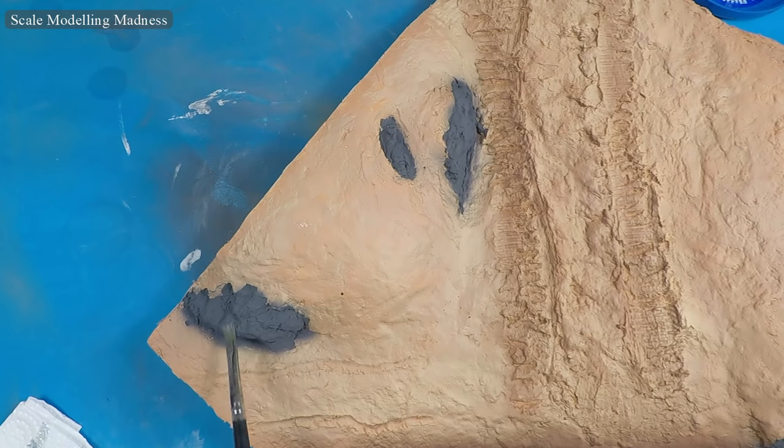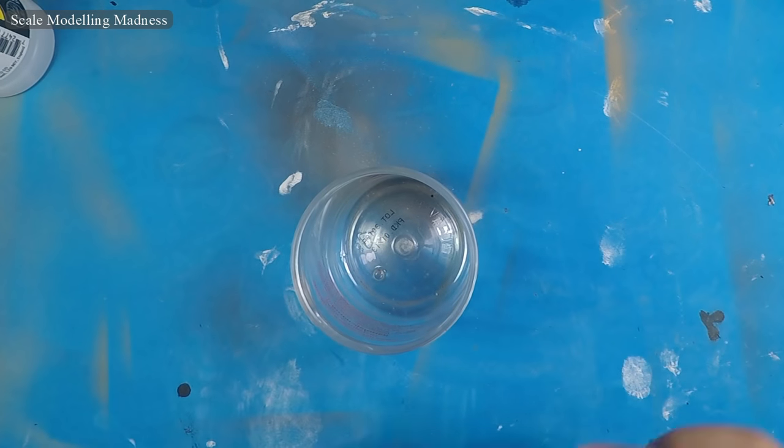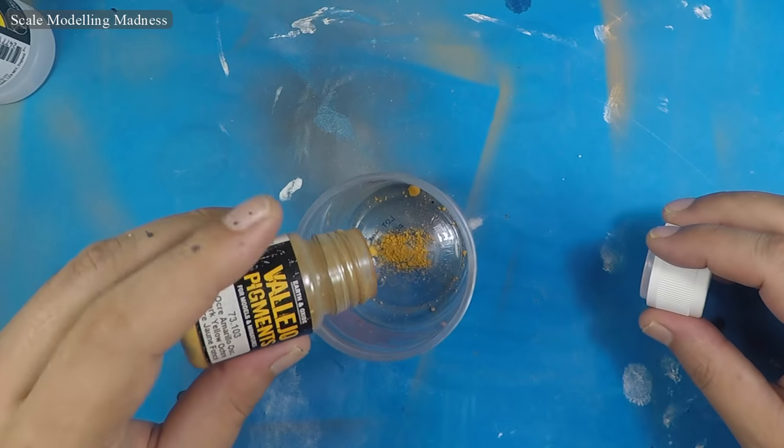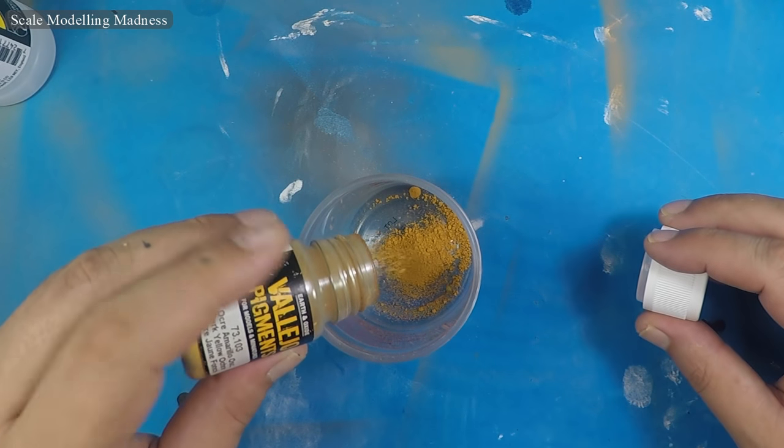Hello there fellow model makers and welcome to the last part of our diorama build. We have put our base together and now it's time to start adding some details. Let's start with some sand texture. I take the same pigments that I have been using throughout the build, starting with the early Tiger One, and mix them in a container.